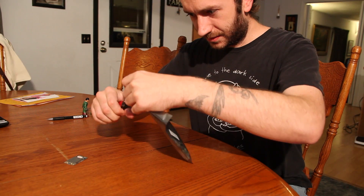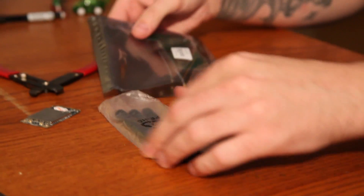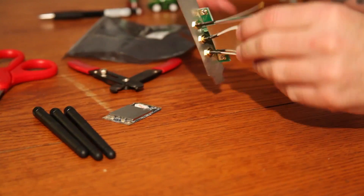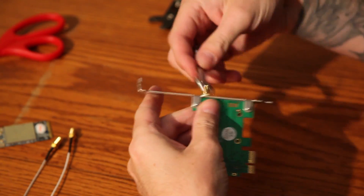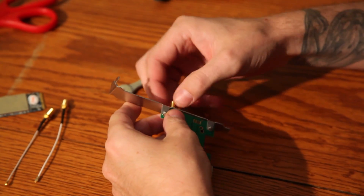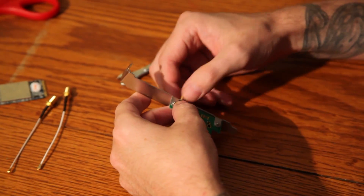It only ends up costing about $25 or so, depending on shipping. You've got to find the parts on eBay, but it's pretty straightforward. Here's the process: all you've got to do is buy a mini PCI Air Card from a Mac laptop, and then a PCI Express adapter card.